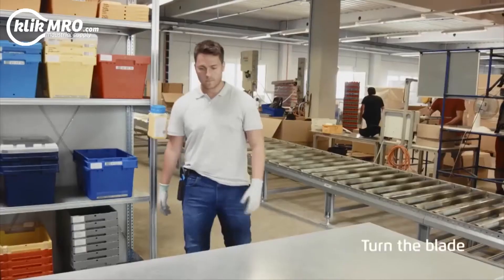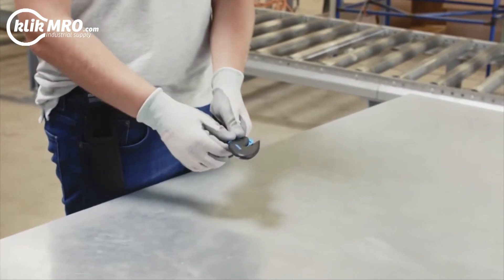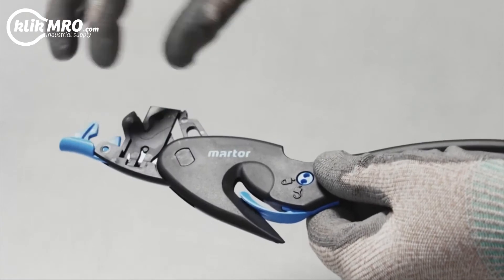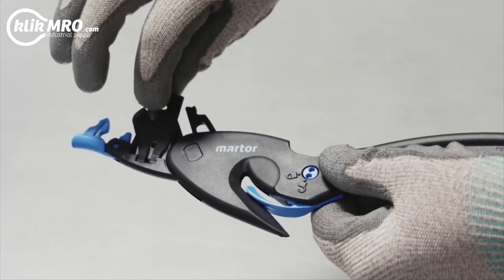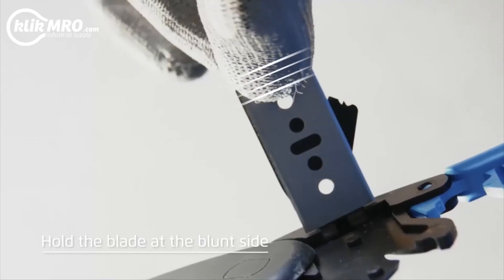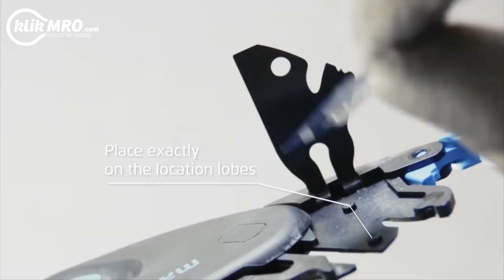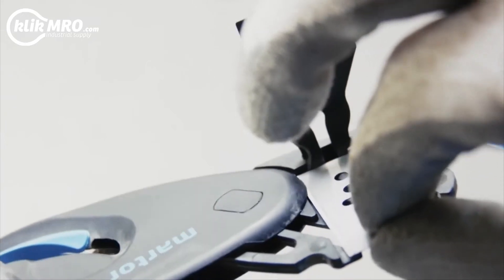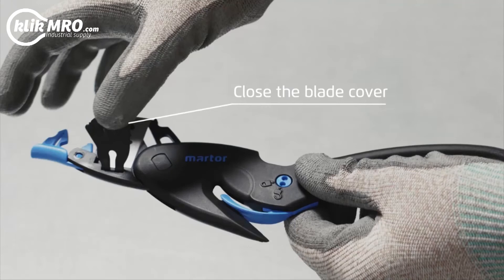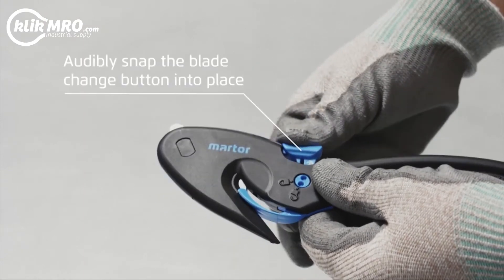The blade has 4 cutting edges and can be turned several times. Open the handle using the blade change button and fully pull out the blade holder. Open the blade cover using the blade. Do not touch the cutting edge — always hold the blade at its blunt side. Turn and place exactly on the location loads. Close the cover and push the holder back into the handle. Click in the change button.